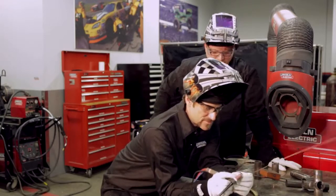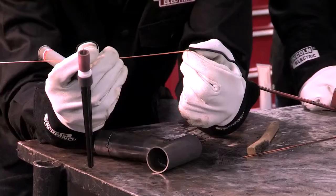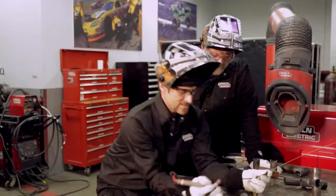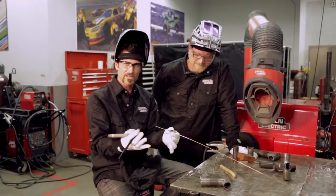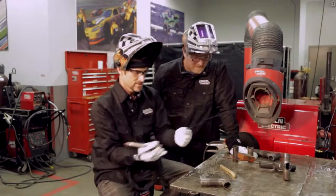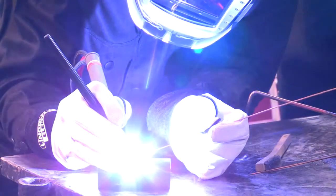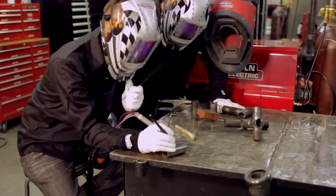I'm using 1/16th rod here. There are a couple of different mild steel applications you can use. This one's 70S-6, which is a good material to use — a nice filler rod to go ahead and weld with. One of the things that is hard is starting and stopping. People go in and they want to weld, but it's hard to figure out how to make a nice start and stop that looks like a nice continuous weld. I'm going to do a little demonstration. I'm pulsing a little bit — that's my technique, not everybody does it that way. Now I've stopped, leaving the shielding gas sitting there.